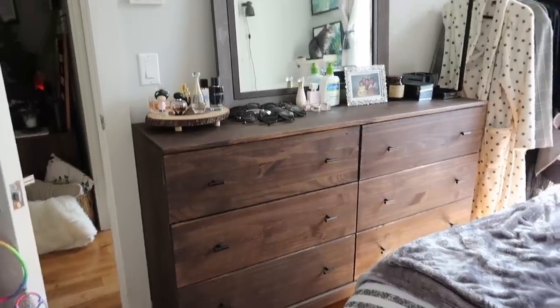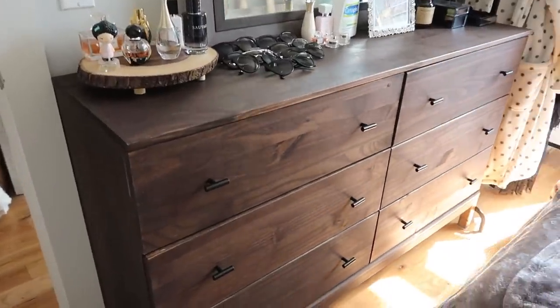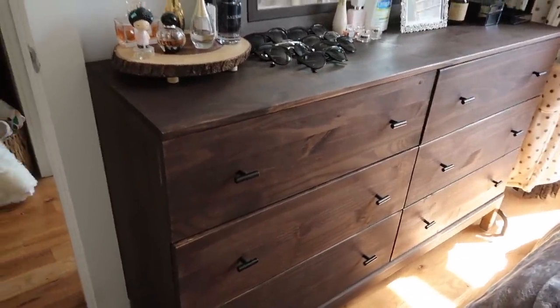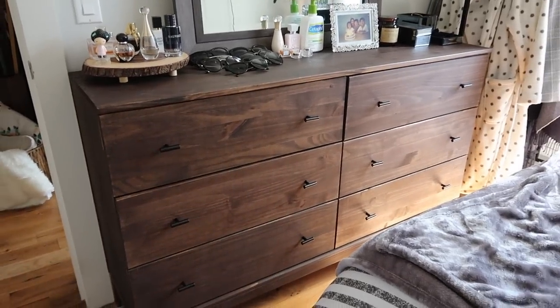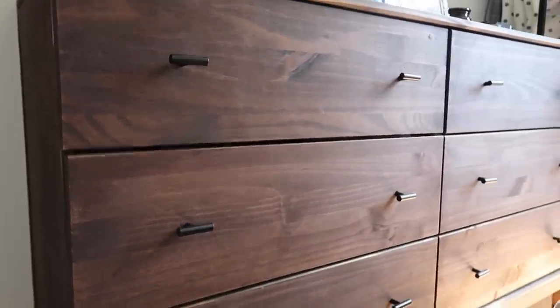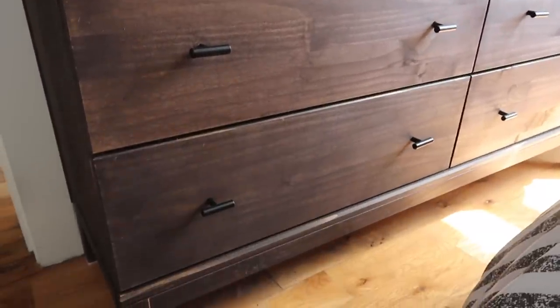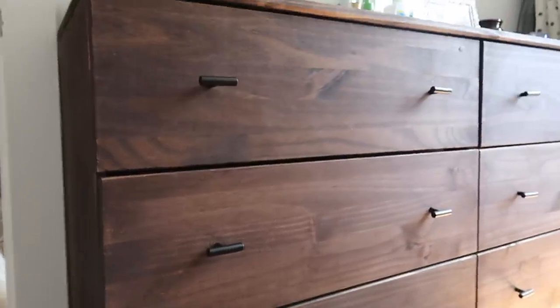And this is the completed dresser — I'm obsessed! I love this style of furniture, the mid-century modern dark walnut look. It's totally my style and vibe. These knobs are actually from Amazon. I'm going to link them in the description bar, along with this exact dresser and the two gel stains I used, so you guys can recreate it.